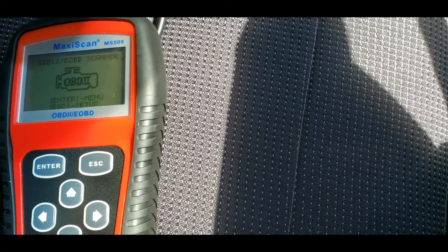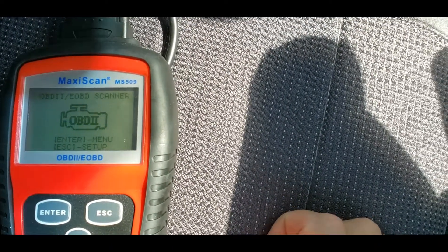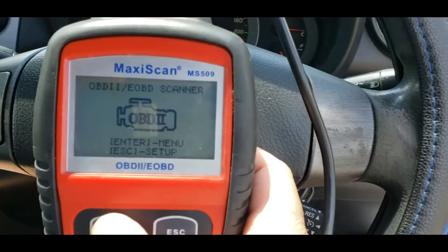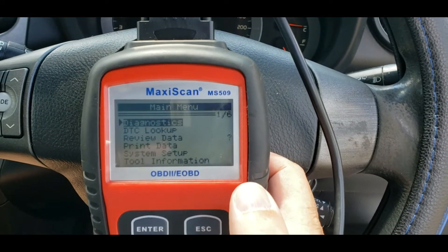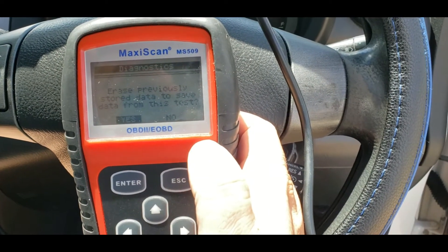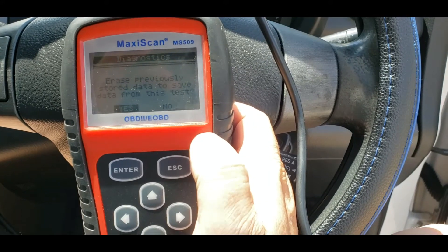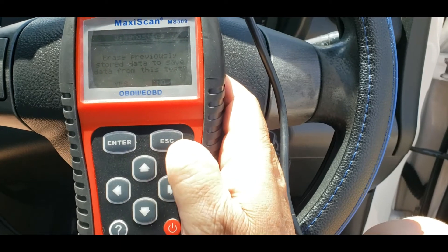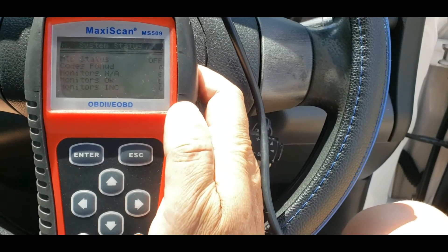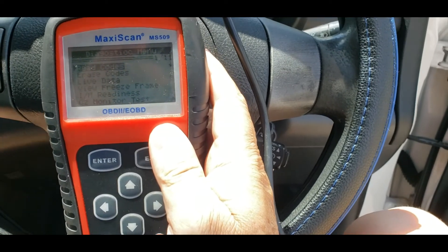Then when you turn on the key and start it up, you press enter. It'll come up with diagnostics — press enter again. It says erase previously stored data or save data from this test. I don't want to do that, so press no. Then it'll come up with your codes, and there's no codes found — monitors of six. It'll come up with that screen next.